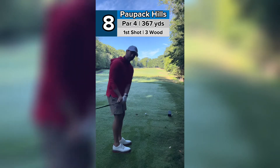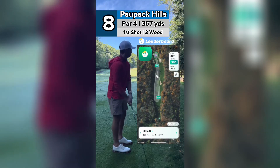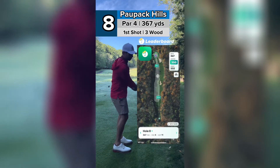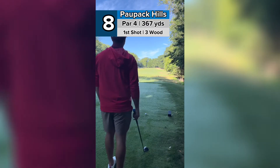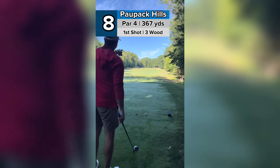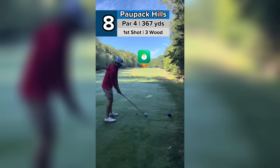I know that number because I use the Leaderboard Golf app — free GPS, no paywall, very easy app to use, keeps track of scores, everything. The GPS is spot on. So I'm going to hit a three wood about 235, aim at that little brown patch up there, and if it goes at that, it should come down to the right to a nice flat spot.